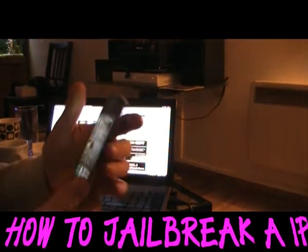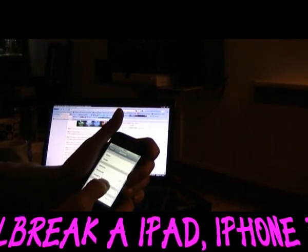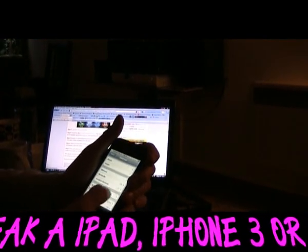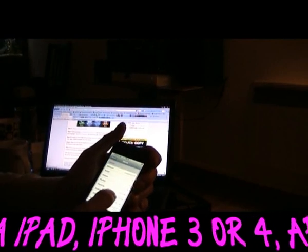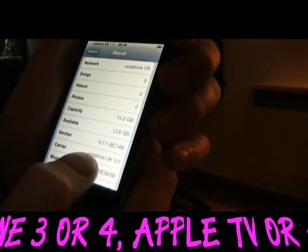Brand new iPhone 4 on operating system 4.2.1. I'll show you that now — as you can see, it's on 4.2.1.